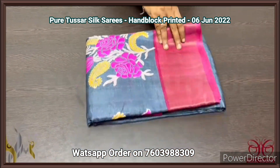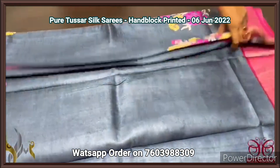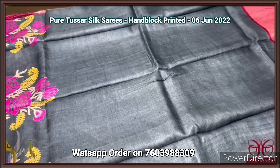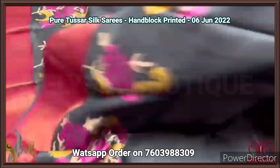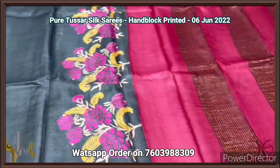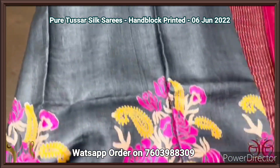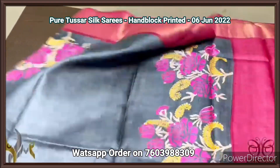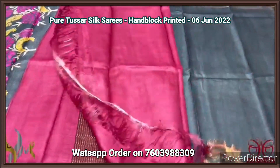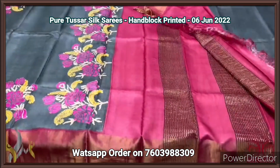Pure tassar silk saree, premium quality, hand block printed, with zari borders, turned on a premium acid washed boiled tassar fabric. A very beautiful grey saree with pink combination — the borders, block printed design, as well as the pallu and blouse piece are pink. A beautiful design done in both side borders — the floral pattern, floral bouquet pattern. The pallu as well as the blouse piece is pink here. Excellent saree, beautiful design, tassar silk saree.